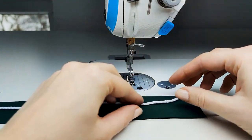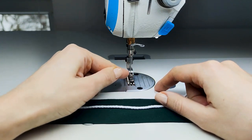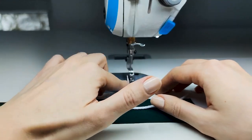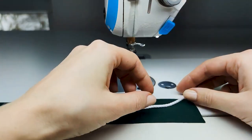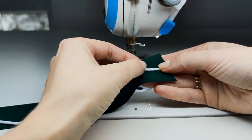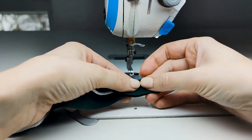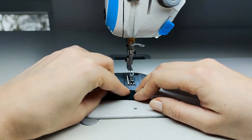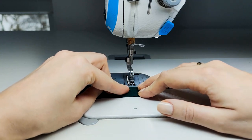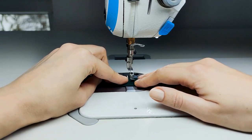I just want to mention that I switched from my regular foot to the left side foot, because we will be sewing as close to the edge as possible. Now, take your strap and the piece of string and fold it in half. Try to aim so that the string is exactly on the fold of the fabric, and now we will simply sew and secure the string in position.